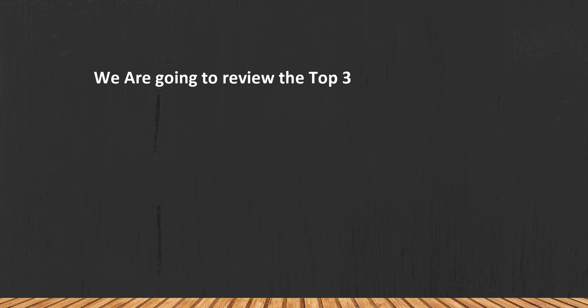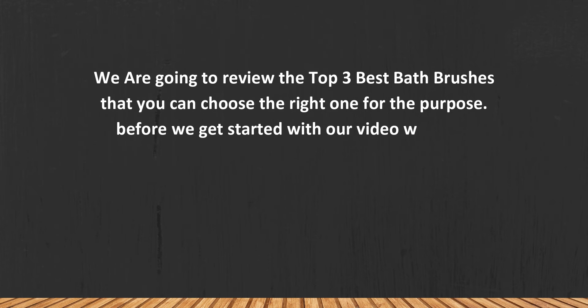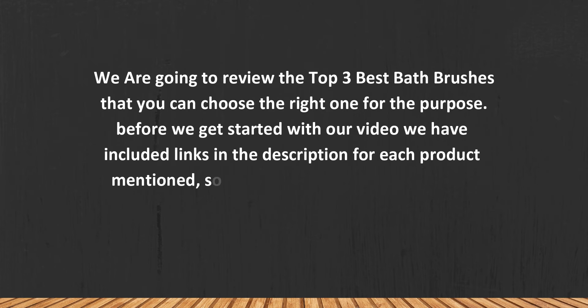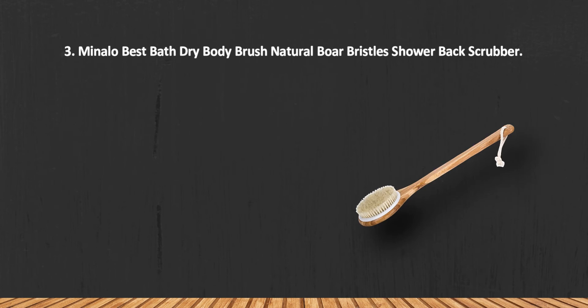We are going to review the top three best bath brushes so you can choose the right one for your purpose. Before we get started, we have included links in the description for each product mentioned, so make sure you check out to see which is in your budget range. Let's get started.